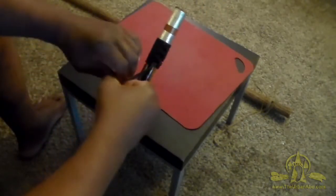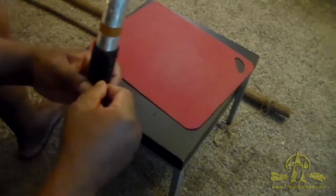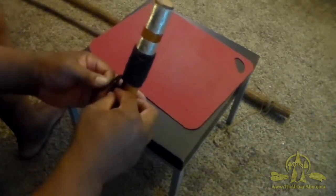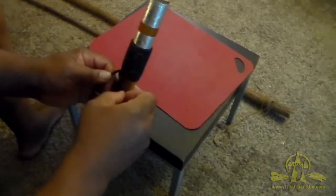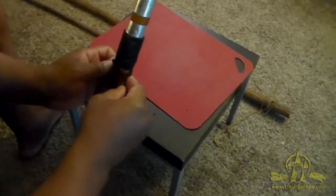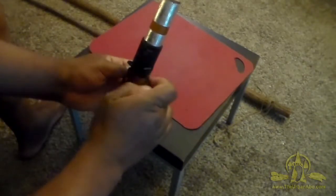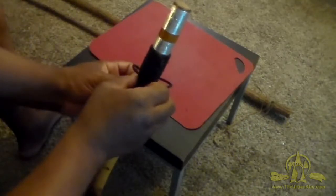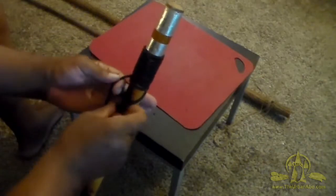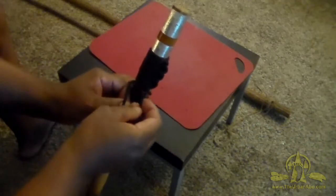I'm going to go ahead and undo this knot here to show how I finish this off. It's more rough and tumble than the other version. I can just crisscross these behind each other, then tuck this one down like so, and make sure that it lands.